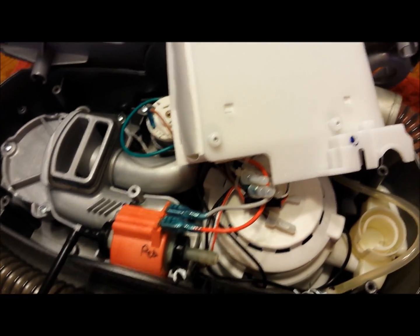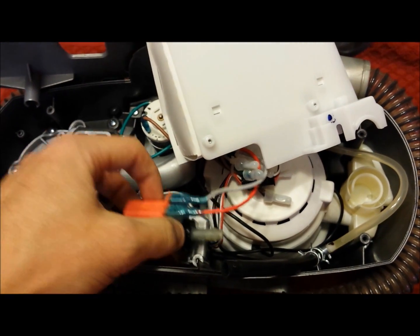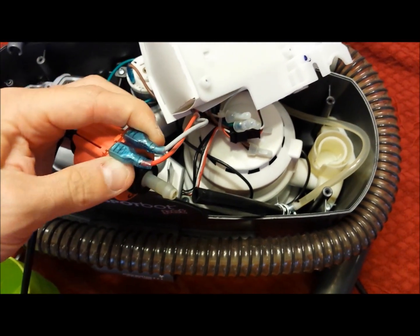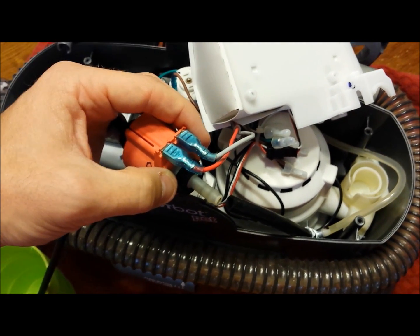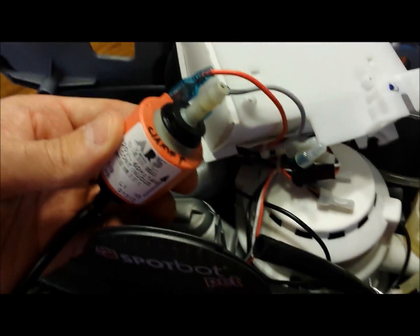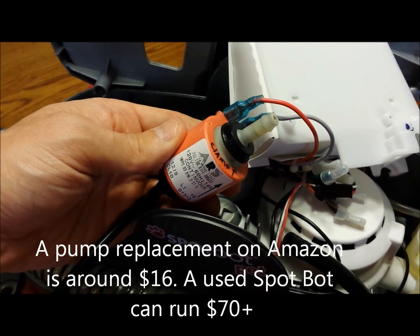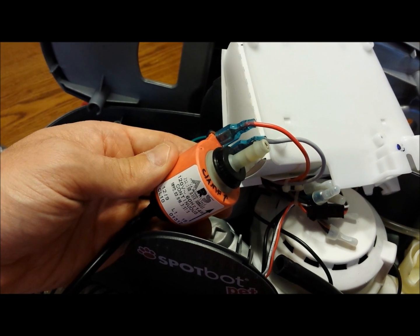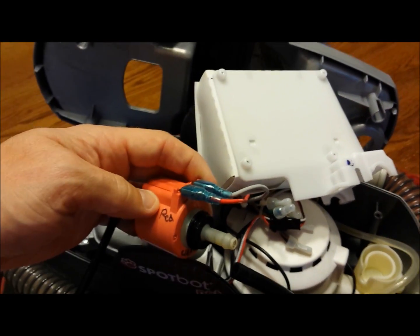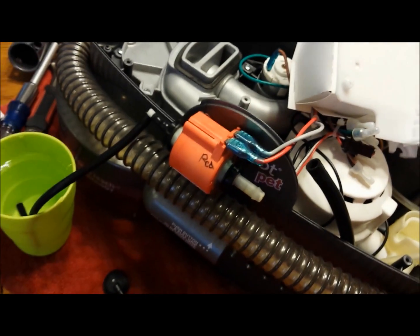Once sure that everything is hooked up, nothing is detached, and nothing is wet, plug in your unit and confirm it lights up and the buttons are working. Pull the pump out so it's accessible. Turn it on and see if solution comes out the open end. If it doesn't, these pumps are inexpensive — you can get a used one for about 70 dollars — and now that you know how to disassemble it, replacement is straightforward.